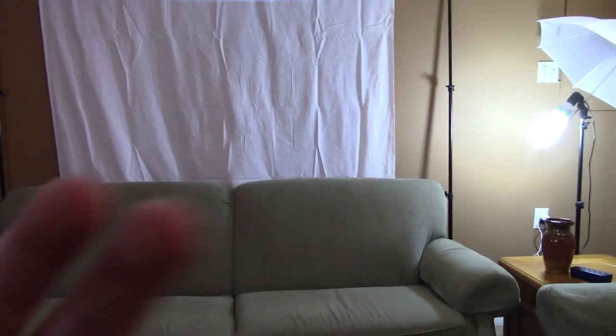So guys, we're just gonna be showing you my setup. I got two brand new lights — expensive lights. We got one over there too, and then we got a backdrop green screen.